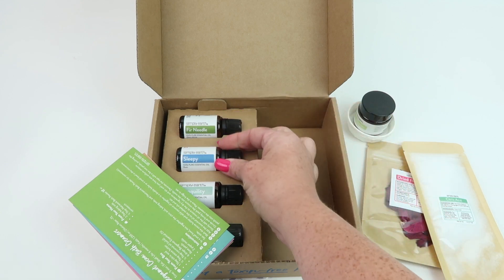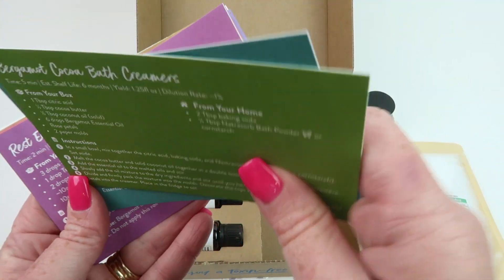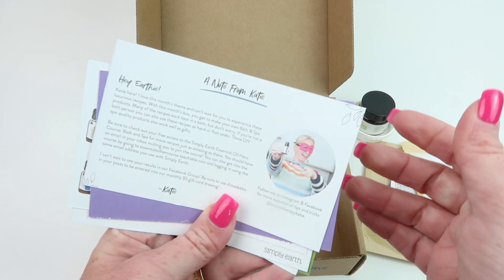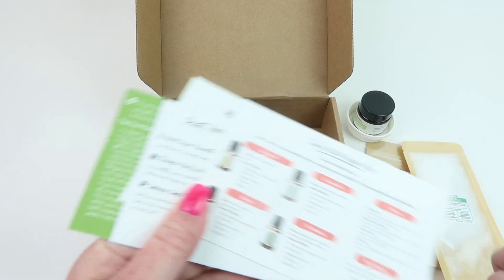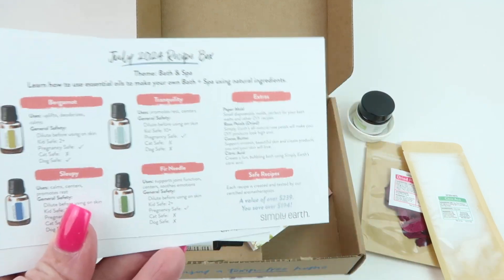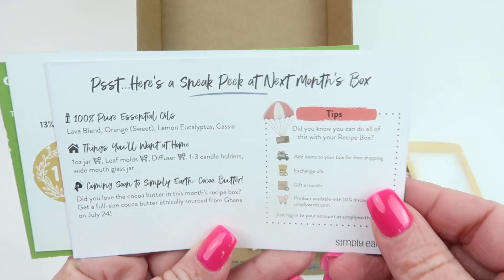Here are the recipe cards — there are six of them each month. The back of one is a welcome note for this month. Some recipes continue on the back of the card. There's also a recipe card that tells you all about the essential oils in your box, including whether each one is safe during pregnancy, for dogs, for cats, and things like that.